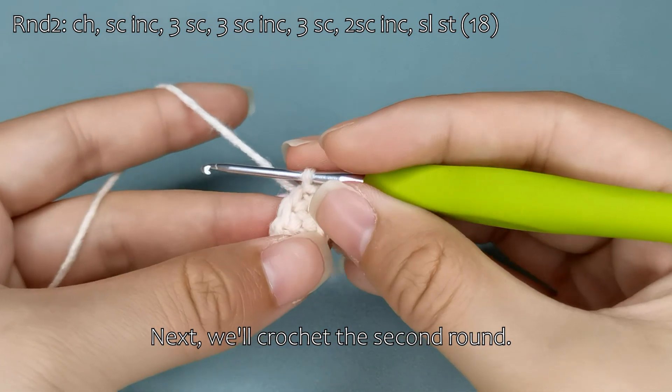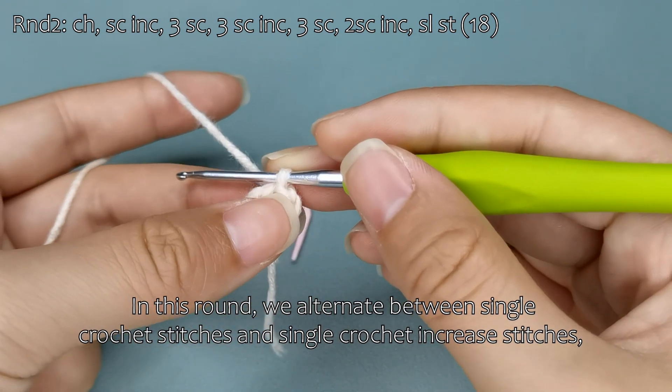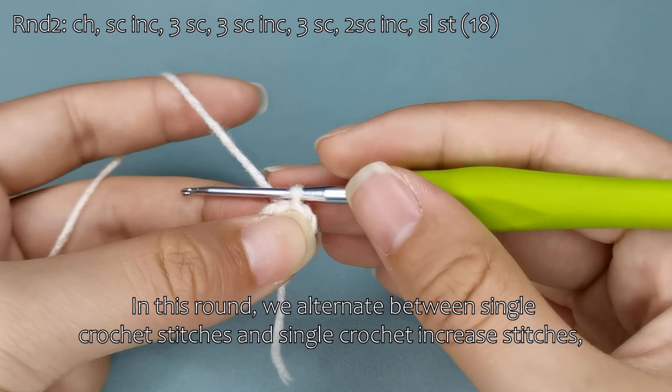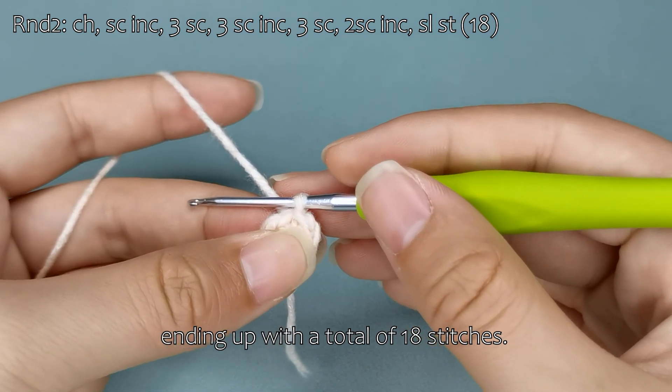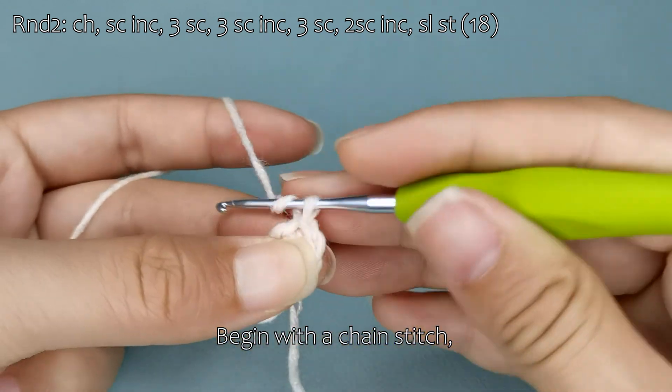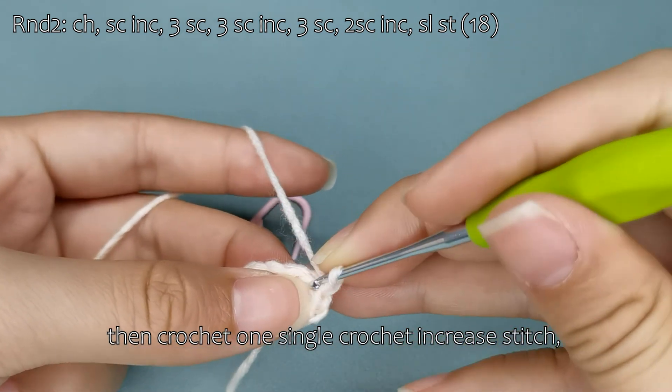Next, we'll crochet the second round. In this round, we alternate between single crochet stitches and single crochet increase stitches, ending up with a total of 18 stitches. Begin with a chain stitch, then crochet one single crochet increase stitch.